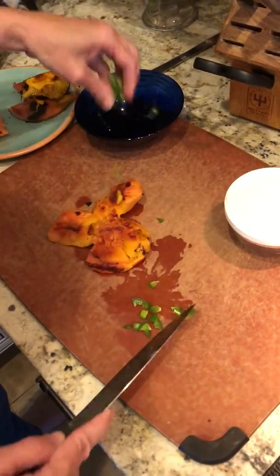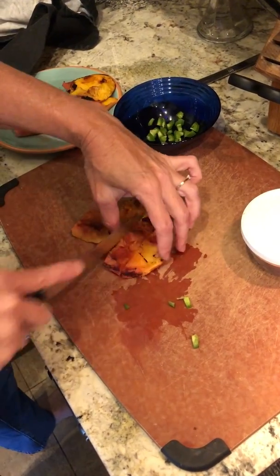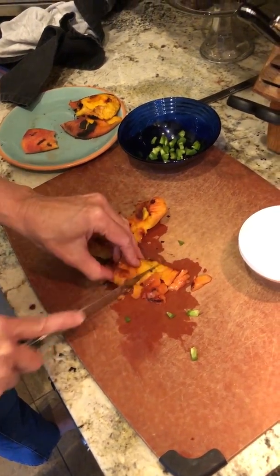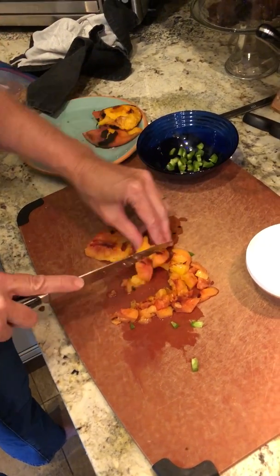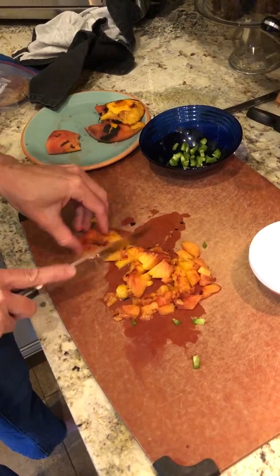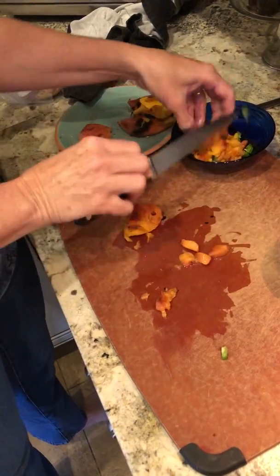I'm hoping this will kind of create its own juice. We could put a little bit of rice wine vinegar in here if we had to, but I think these are gonna be juicy enough that it will create a nice little sauce for our pork chops. I cooked them pretty well — down the grill. Use the back of your knife so you don't dull the front of it as you're mixing things together.